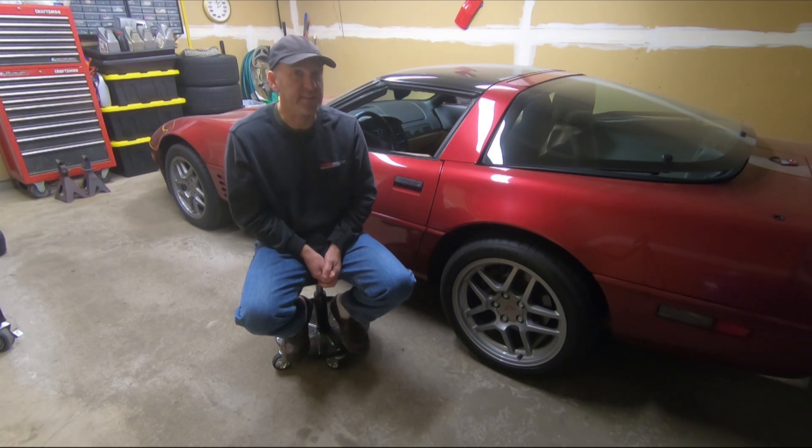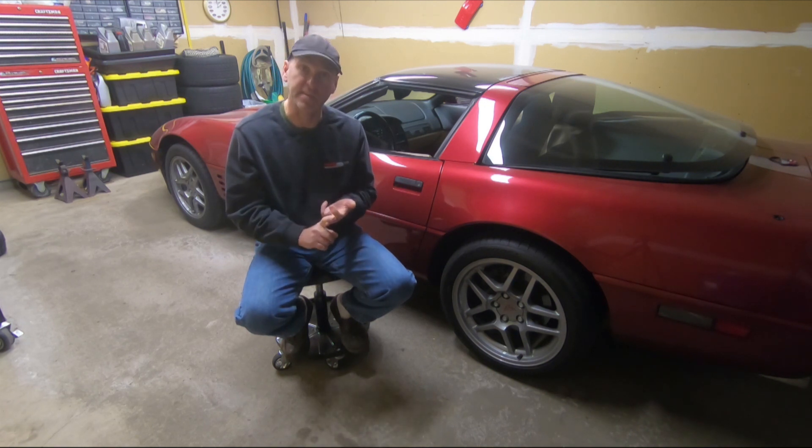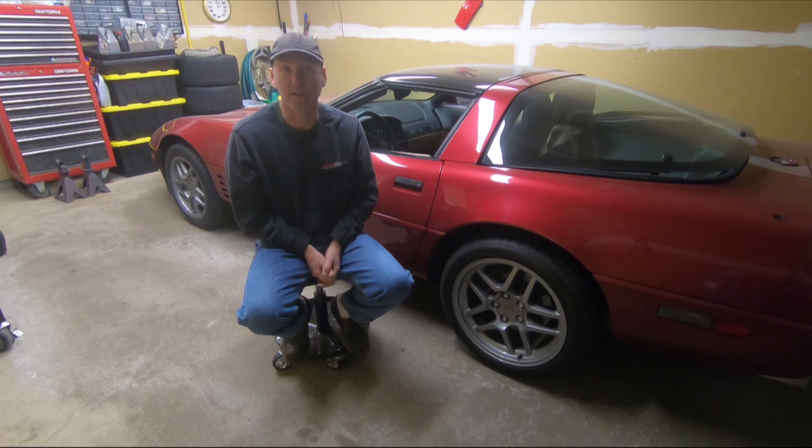If I ever sell this car, I'll be taking the Z06 wheels off and putting the saw blades back on. If I have the J55 brakes on the front, the saw blades will go right on perfectly. If you have C5 calipers, my understanding is they will not just bolt on — you will need spacers or an adapter. People highly recommend not using spacers and adapters if you don't have to.